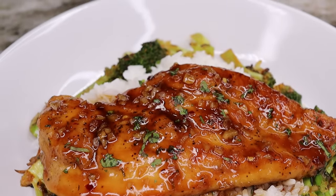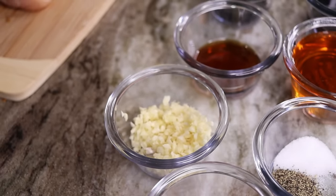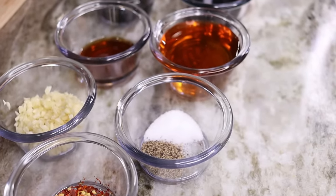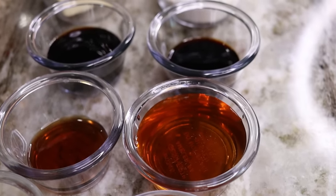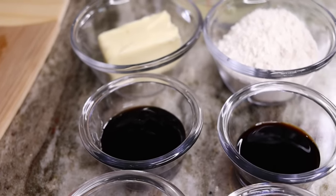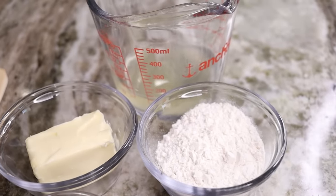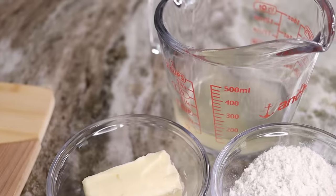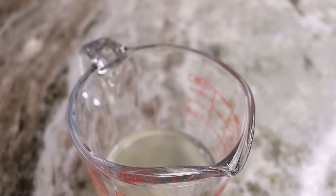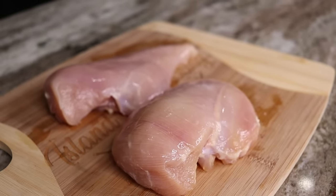Here's what you need to make this recipe: pepper flakes, about five cloves of garlic, salt and pepper, honey, vinegar — it doesn't really matter, you can use white vinegar, apple cider vinegar, or whatever you have. We also have oyster sauce, soy sauce, all-purpose flour, unsalted butter, a little bit of chicken broth, and of course the star of the show: chicken breast.